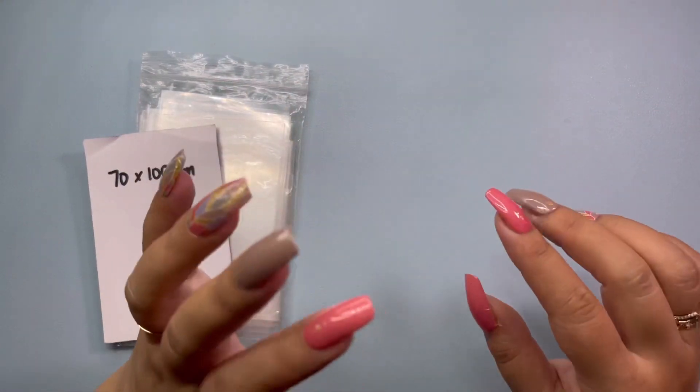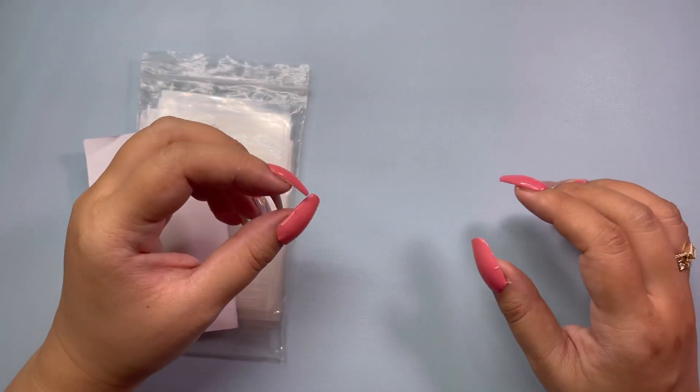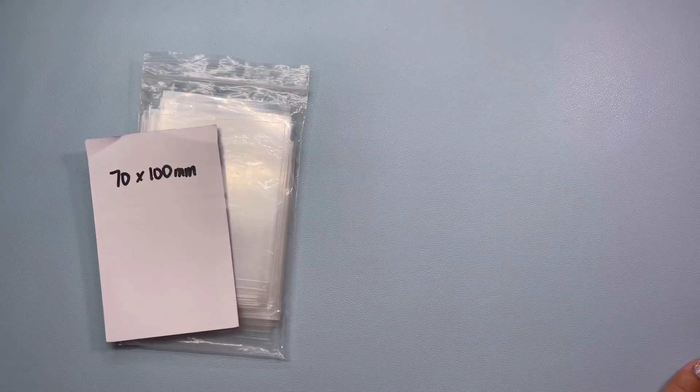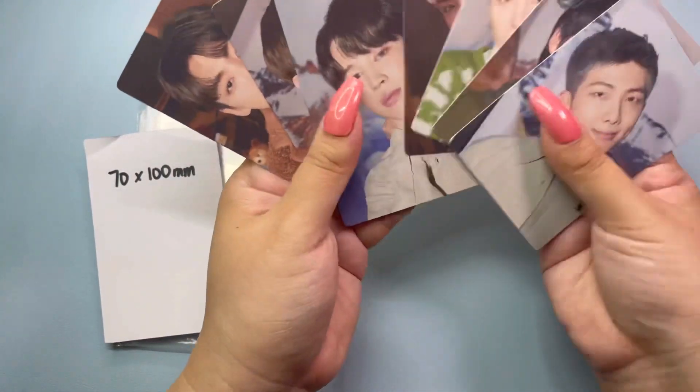Annyeong! This is NunaArmy. So today will be a quick video — hopefully a quick video — and I was planning to sleeve these photocards that I opened in my last unboxing video.